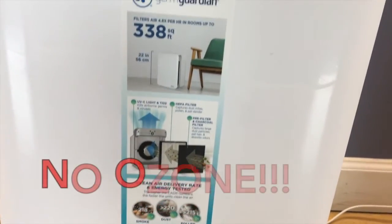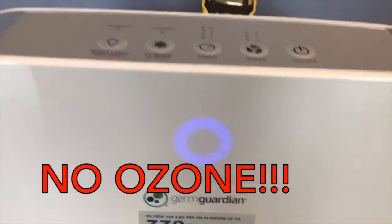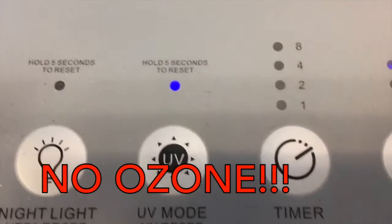So now that we proved that the meter actually works, we tested our GermGuardian and we found that we didn't get any ozone out of it. The UVC light that's in it is not producing ozone.